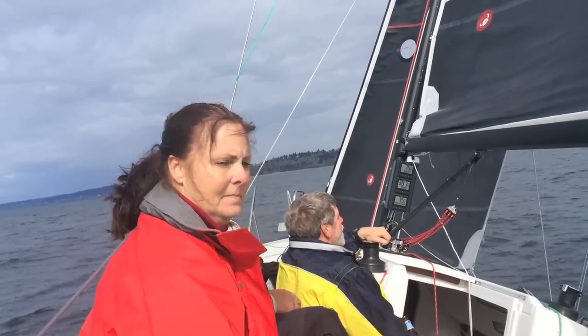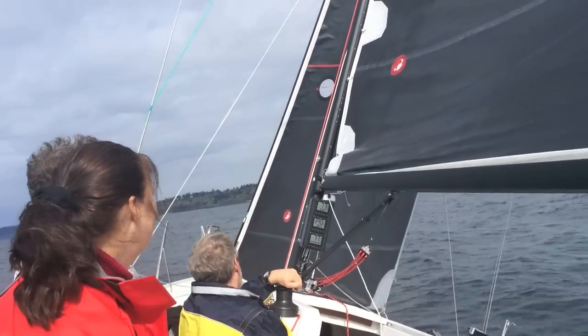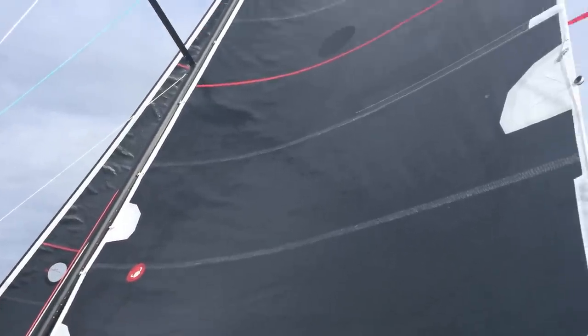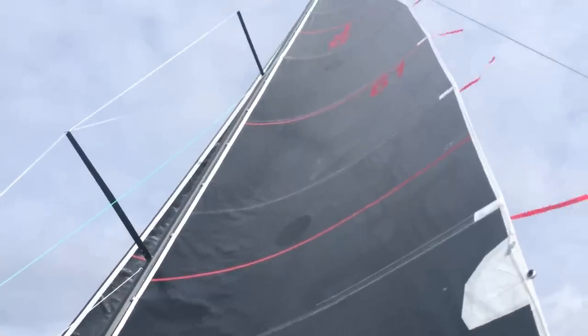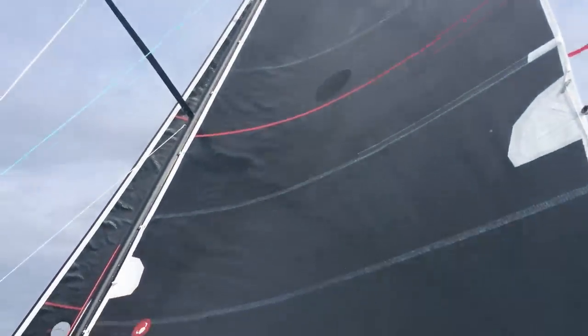One more video here going upwind at the helm of the J88, just to give a little view of the upwind sail plan. The sails are pretty high aspect and modern-looking, but the boat is very balanced.